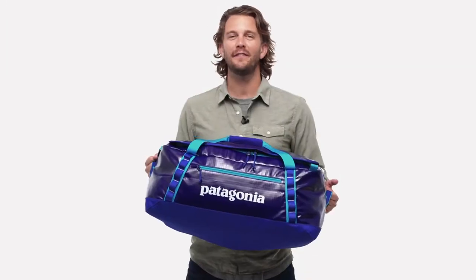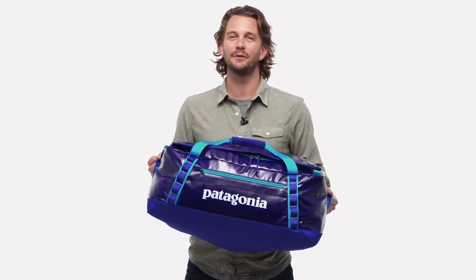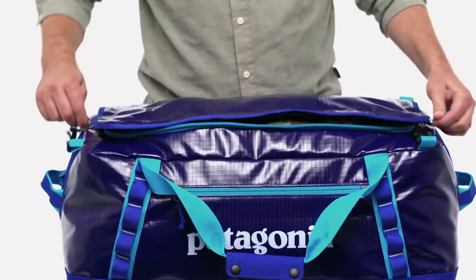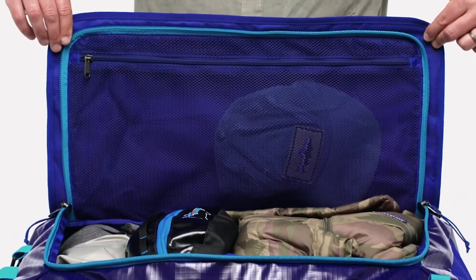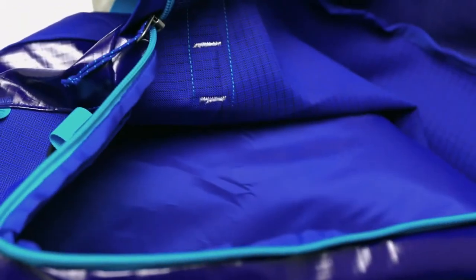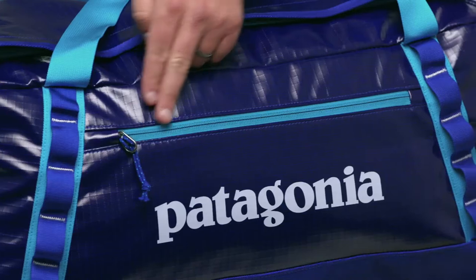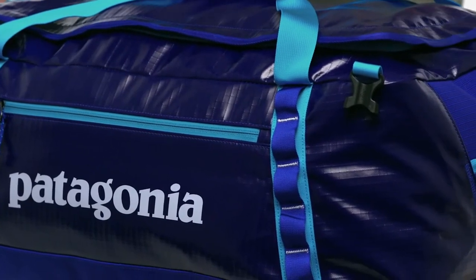Our go-to 55-liter Black Hole Duffel has enough space for a weekend or a well-organized extended trip. It's highly weather-resistant and stubbornly tough. The main compartment opens via a zippered U-shaped lid with a large zip-closing mesh pocket on the underside for organizing and easy access for smaller items. The padded bottom panel adds structure and helps to protect and cushion the load. The interior pocket with stretch mesh panels has a key clip and can be accessed from inside and outside the duffel. The four daisy chains let you tie it down or lash additional gear to the outside.